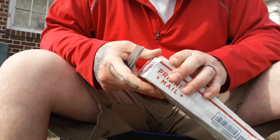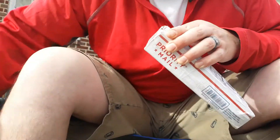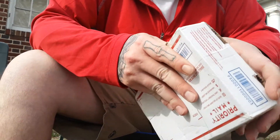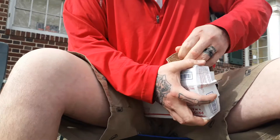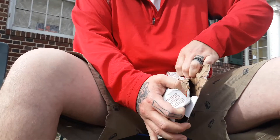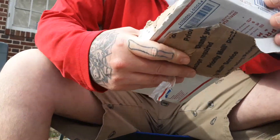Actually we're going to do this a lot safer and just open it up here. Yes, I will clean the tape off of it when I'm done.